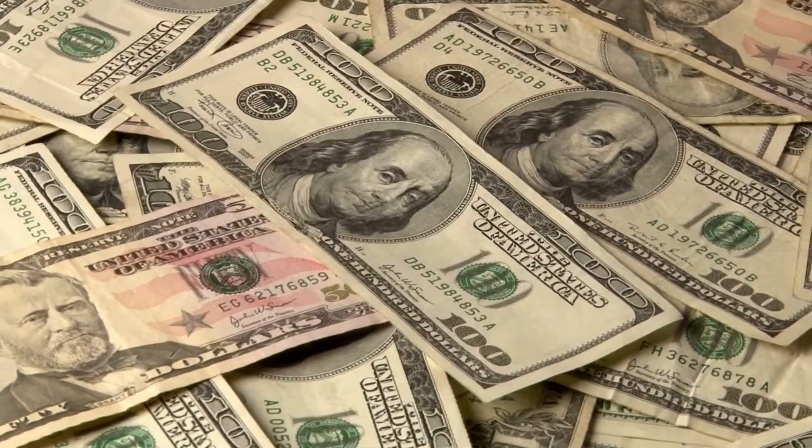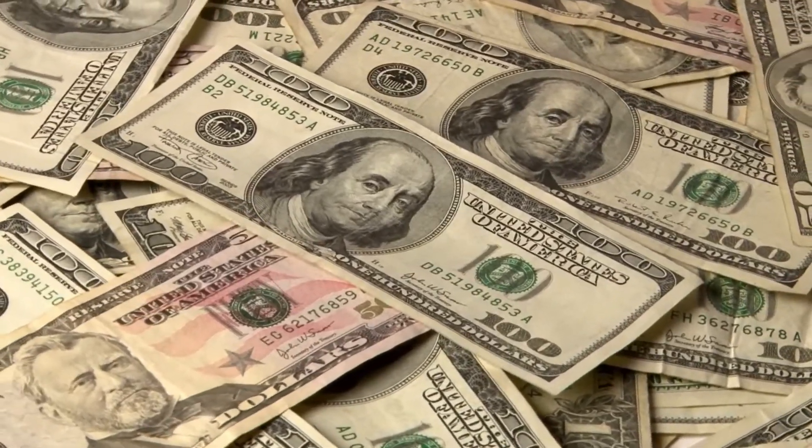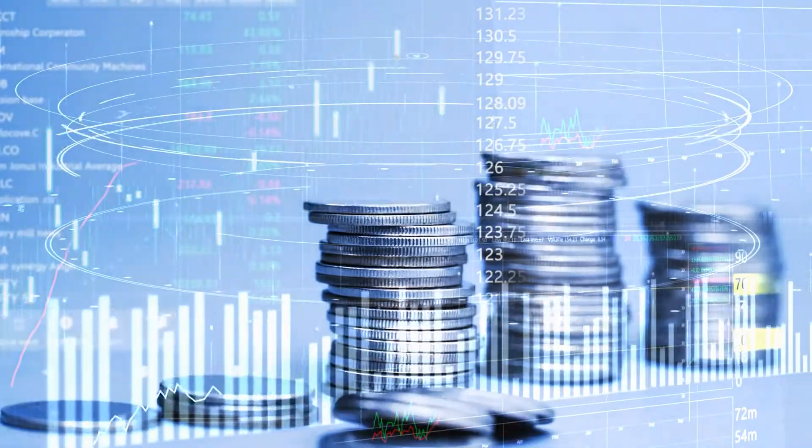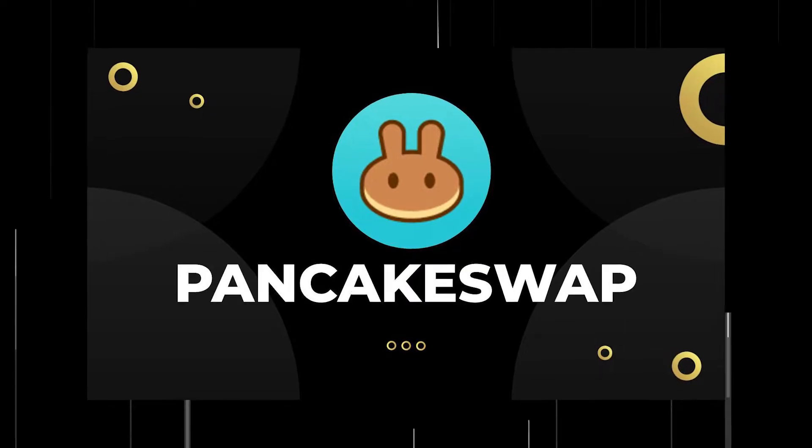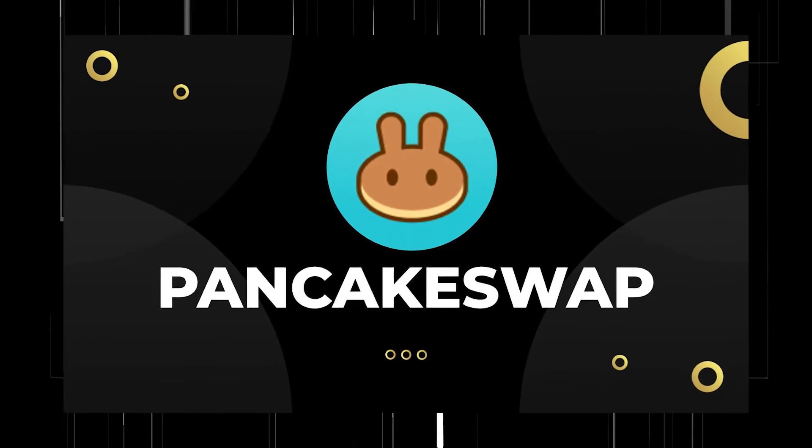Last but not least is a 0.05% fee which gets sent to facilitate CAKE buyback and burn. So if you're a liquidity provider and curious about how PancakeSwap makes money, now you know. The more money they make, the greater the effect on the CAKE governance token price.